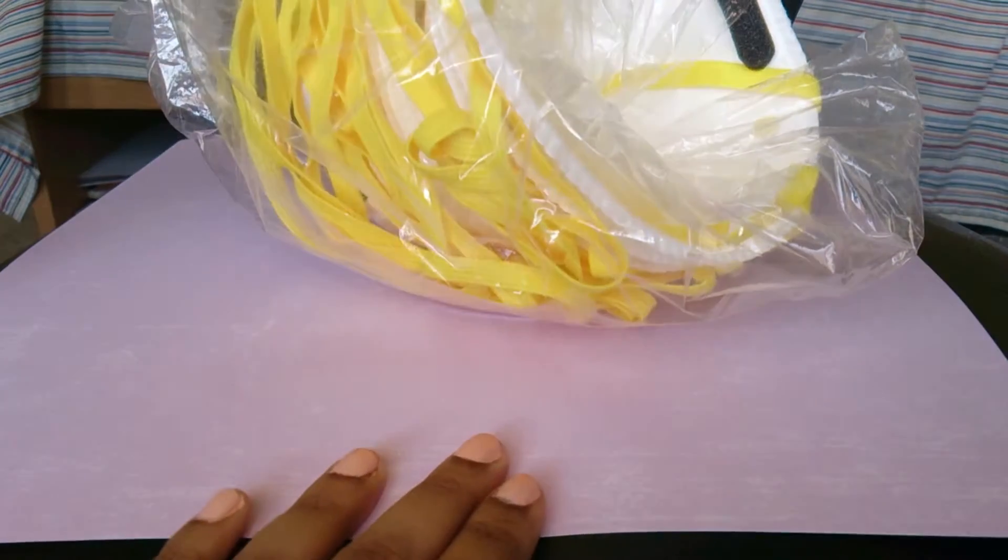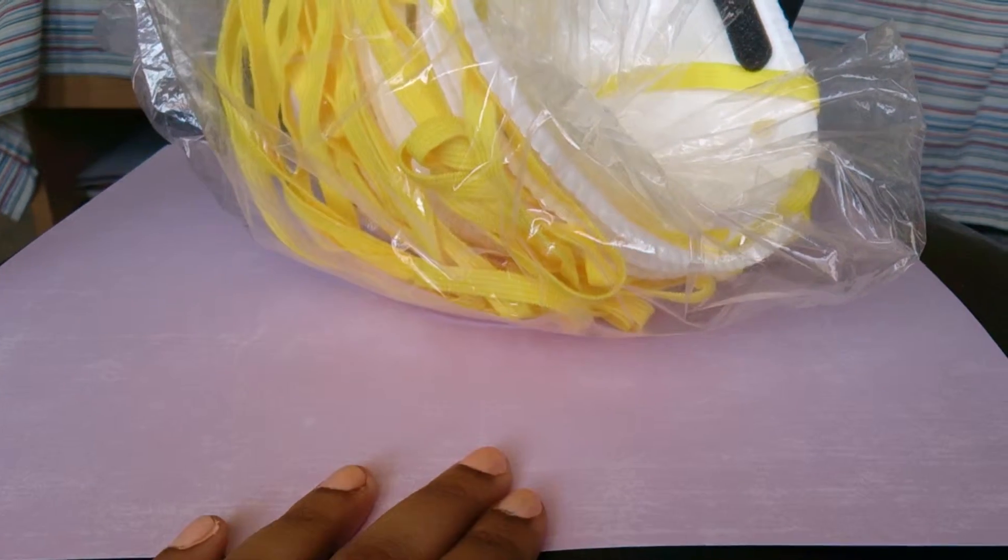I got another bag of respirators. It's from the same local place where I live — they sell a whole bunch of equipment for construction and you get better deals because you're buying in bulk.